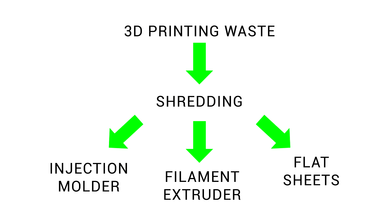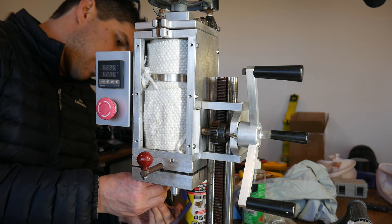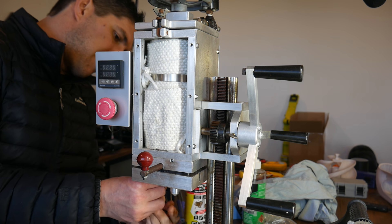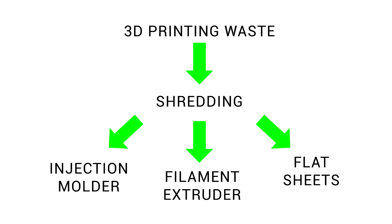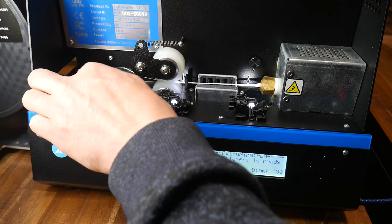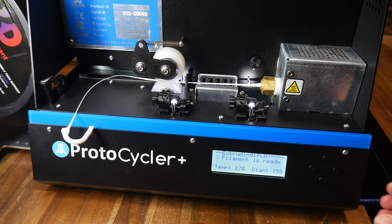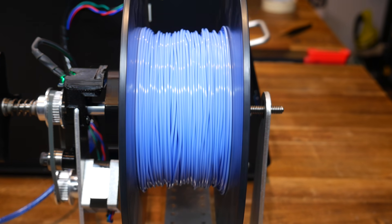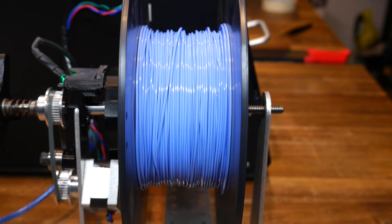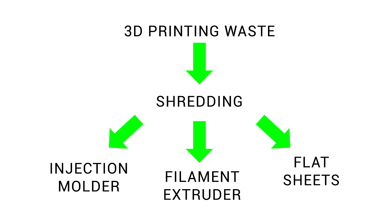My plan all along has been to take this 3D printed waste, shred it, and then use it in a number of ways. I've got a hobby injection molder machine, and recently I've had some videos on my efforts to restore this, as well as designing and CNC machining some molds. Making new filament with a filament extruder is perhaps the most attractive option, and around a year and a half ago I purchased a Protocycler Plus — that project is going once more. And that leaves us with pressing and melting flat sheets, which I've not been successful at so far.